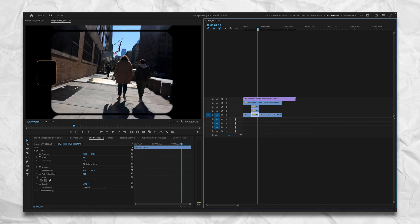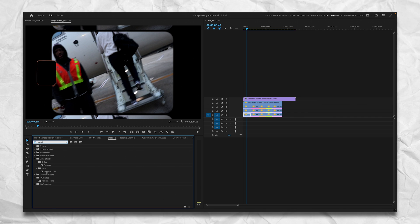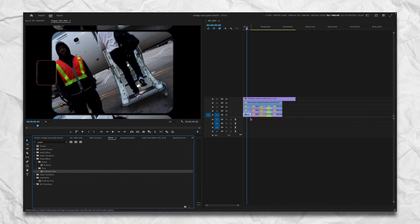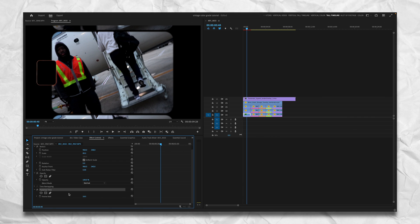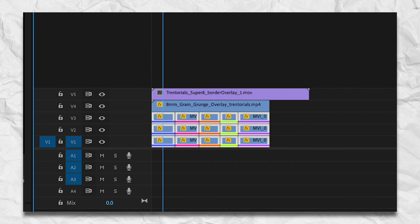Make sure you do that for every clip. Now there's one final important step you cannot miss if you want it to look as authentic as possible. Go to Effects, type in 'Posterize Time,' and drag it onto that first clip. Go to Effect Controls and change it to 18 — because super 8 film was shot at 18 frames per second, which gives about 3 minutes and 15 seconds for one full roll of super 8 film.